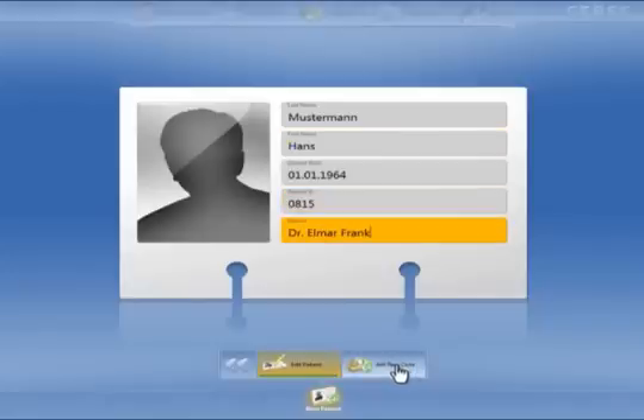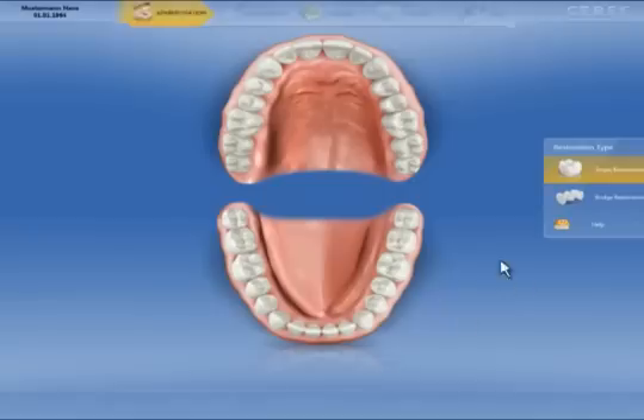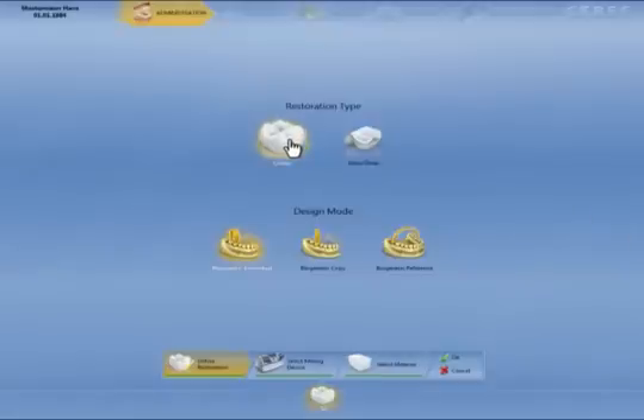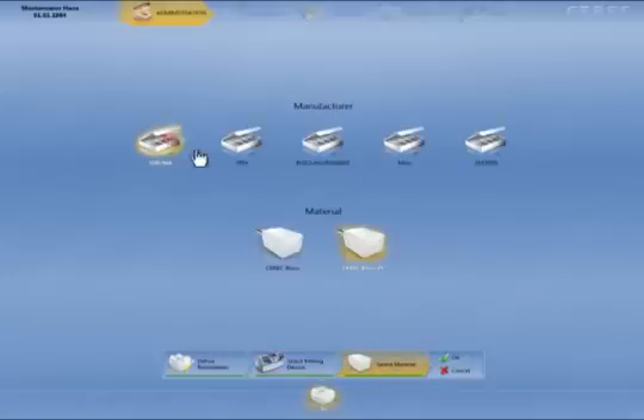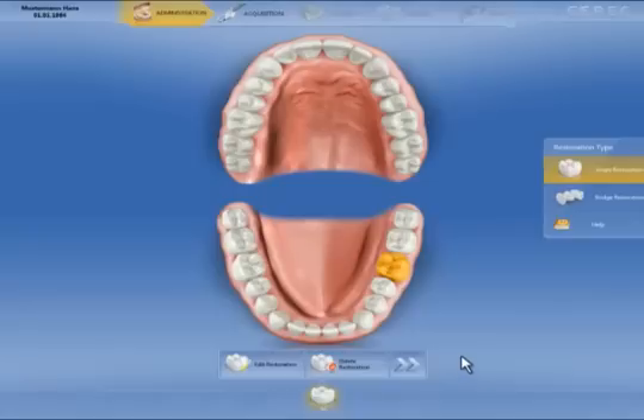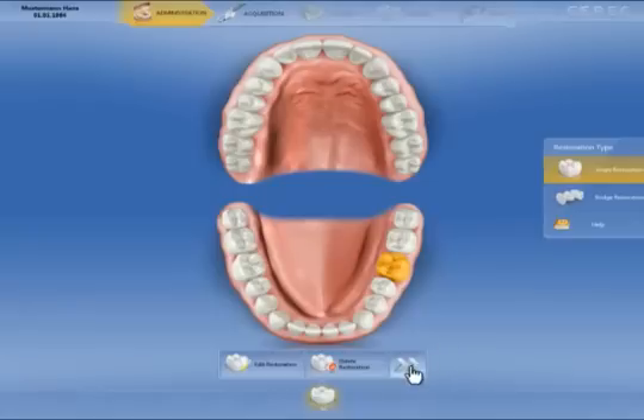We open a new patient and select a new restoration. In this case, it is a full crown on tooth 3-6 in biogeneric individual mode to be milled on the MCXL unit. We choose the Serona Blox PC material, confirm with OK, and click the double arrows in the Step menu.